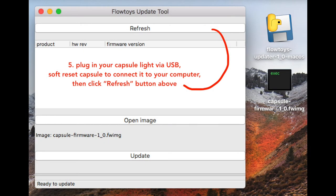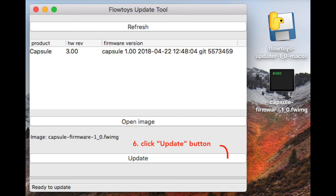Now go back to the updater application and click refresh. You should then see, under Product, Capsule show up. You'll see the hardware revision and the firmware version. And if you've selected the firmware image that you want to upload, you can then click Update.